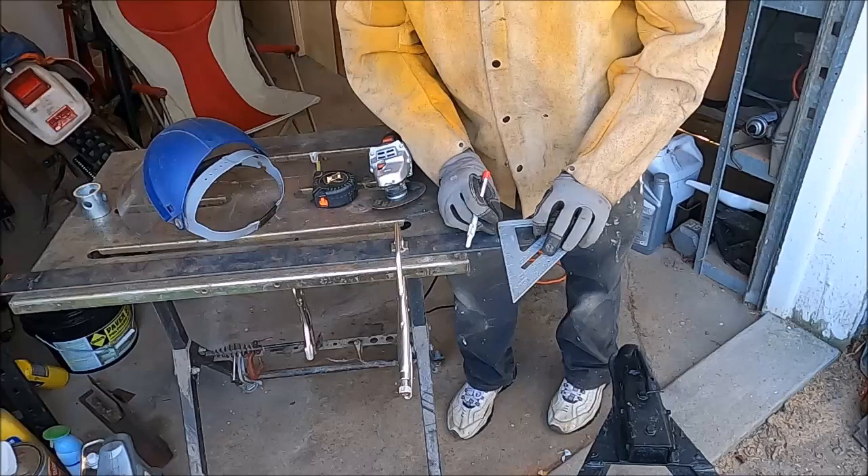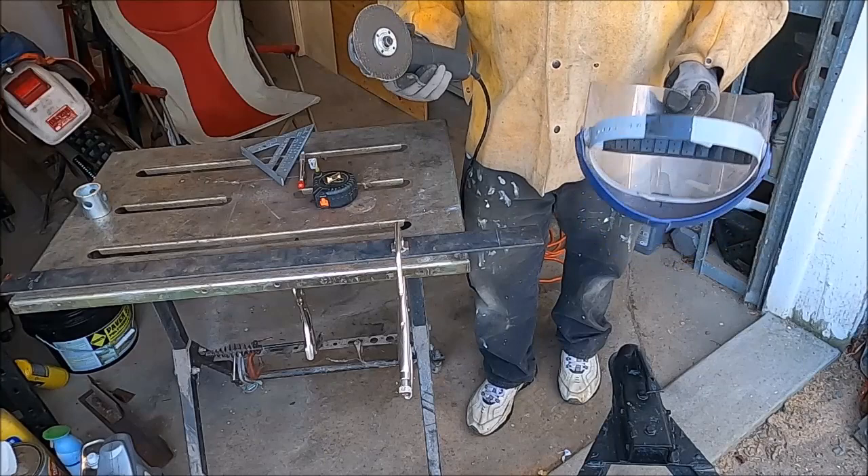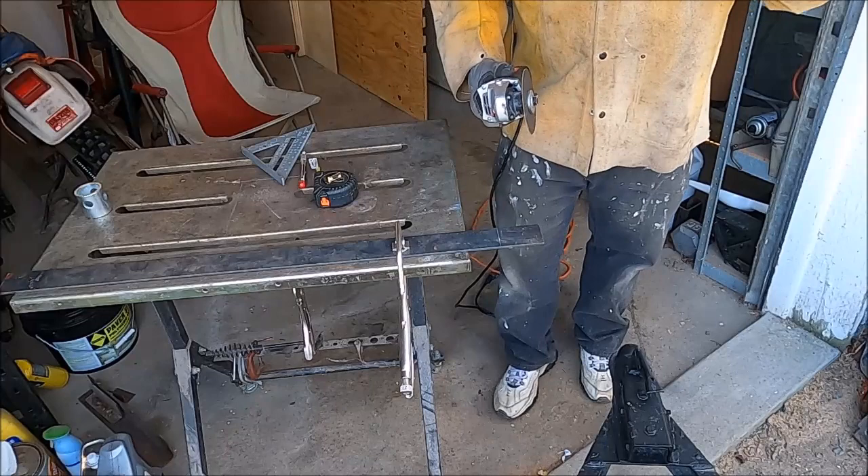I'm just going to cut this with my grinder. You want to be super careful whenever you're using these, especially if you're like me and take the guards off as soon as you buy it. I just like to see what I'm cutting. Make sure you use a face shield — these discs have blown apart and gone into people's faces before.